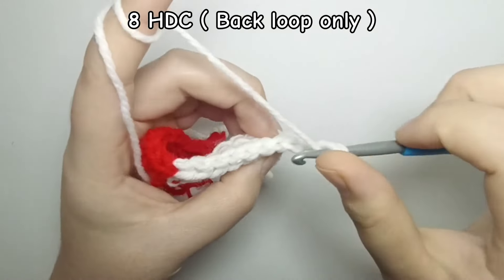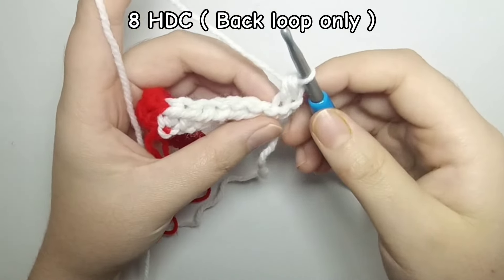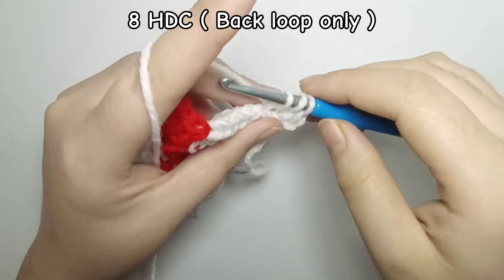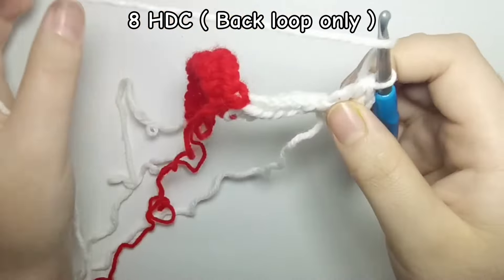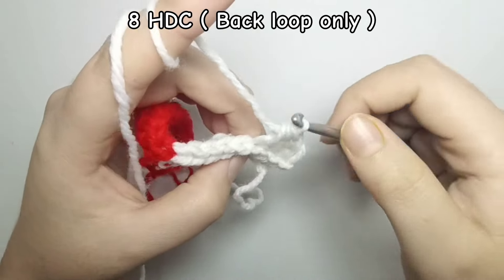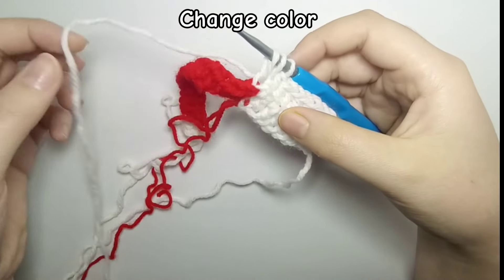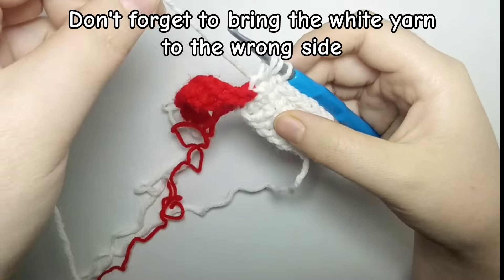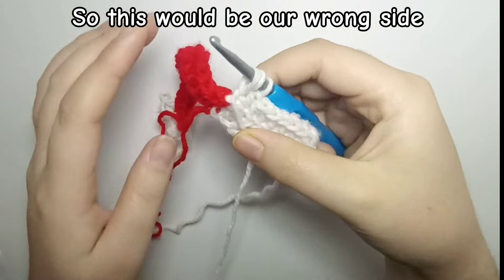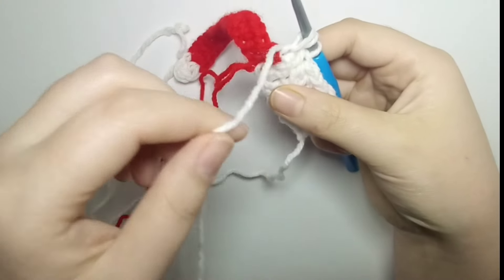For the second row, we are going to do eight half double crochet back loop only for the bottom ribbing — as you can see we have two loops in one stitch, so do eight half double crochet back loop only. Now we are going to change color to red again, but don't forget to bring the white yarn to one side of your project — that side will be our wrong side, as you can see with the white yarn.